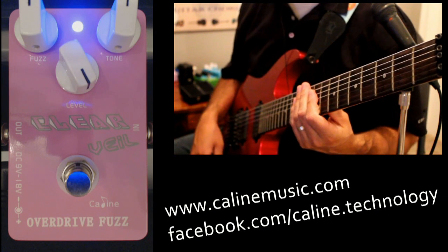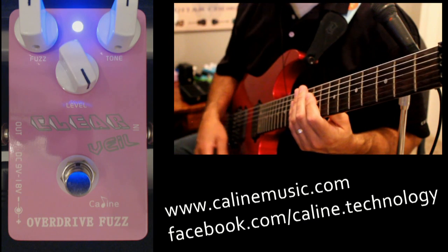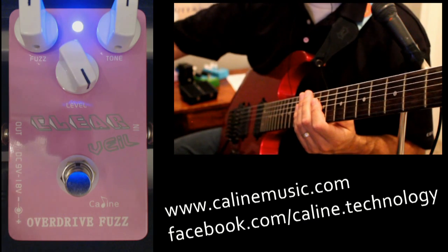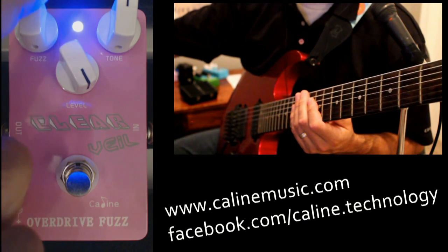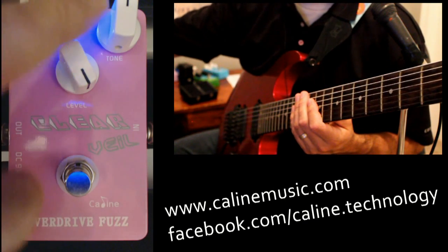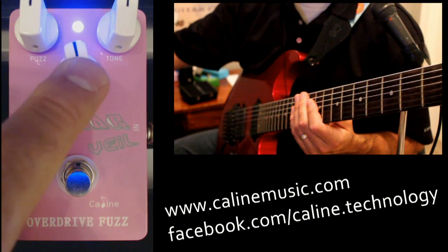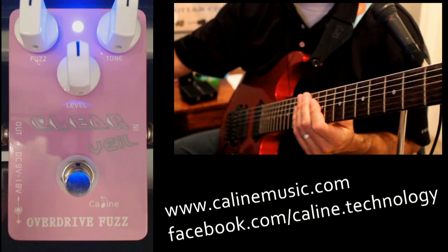The Clear Veil is a combination overdrive and fuzz pedal. You've got your standard three-knob configuration: your drive or fuzz, your tone controls for treble and bass, and then the level — the amount of volume you're going to put in.